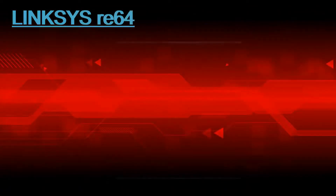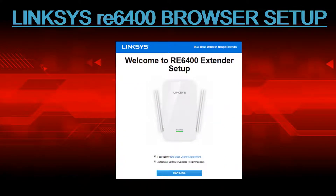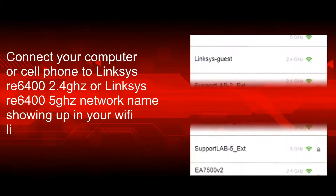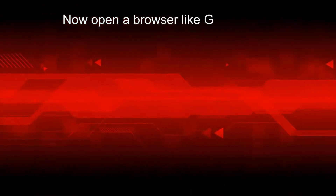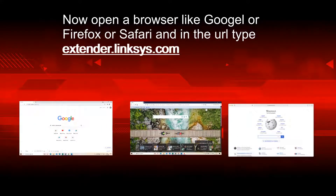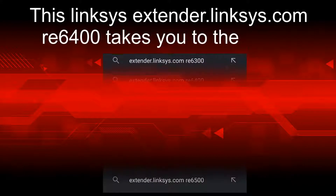For the Linksys RE6400 browser setup, connect your computer or cell phone to the Linksys RE6400 2.4GHz or Linksys RE6400 5GHz network name showing in your Wi-Fi list. Then open a browser like Google Chrome, Firefox, or Safari and in the URL bar type extender.linksys.com. This will take you to the RE6400 setup page.